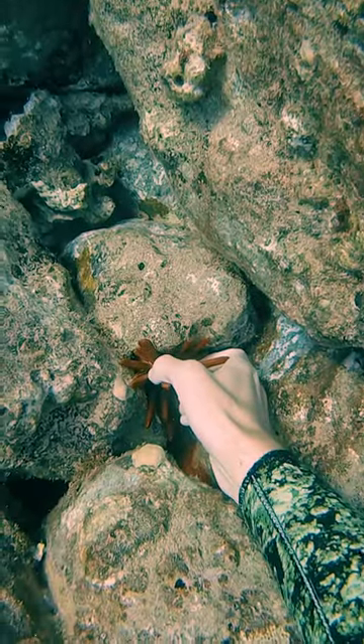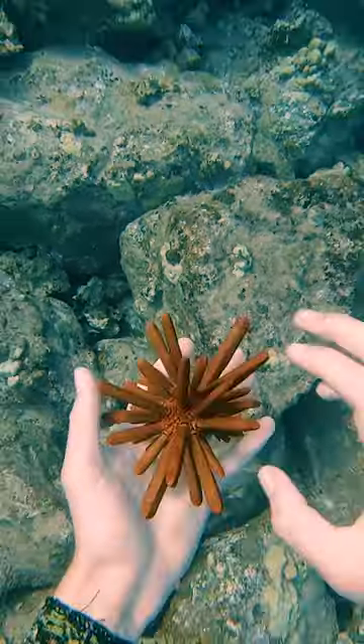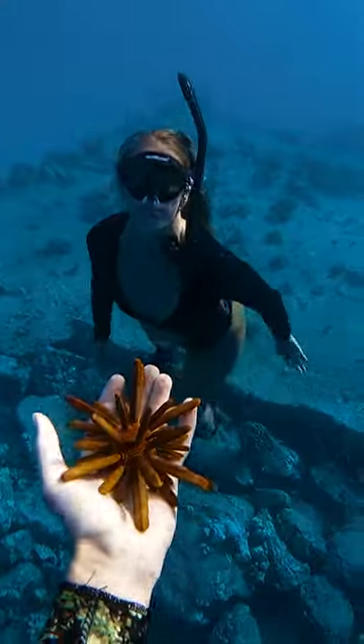This is called a red pencil urchin. Their spines aren't pokey at all. It's okay to touch them, but be sure to not take them out of the water and put them back when you're done.